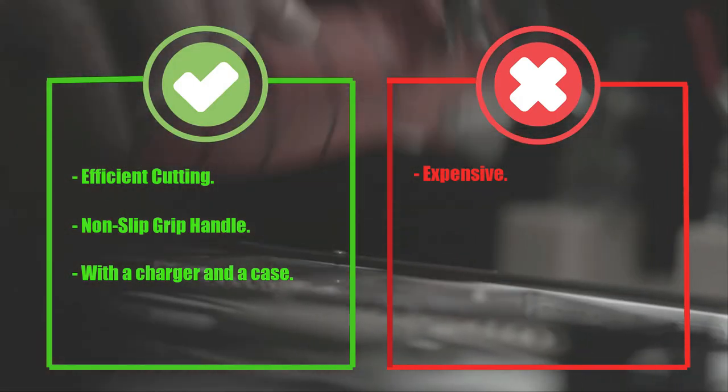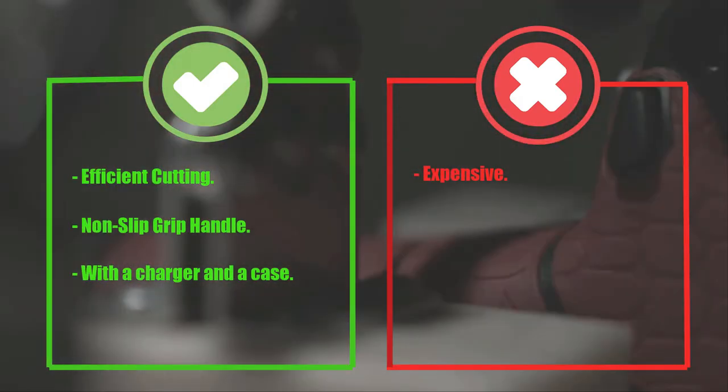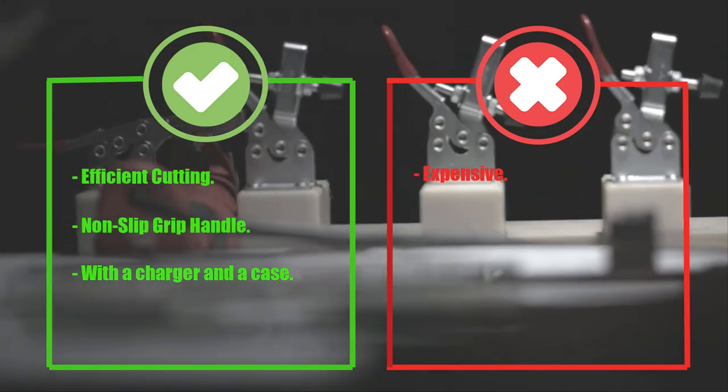Pros: efficient cutting, non-slip grip handle, comes with a charger and a case. Cons: expensive.